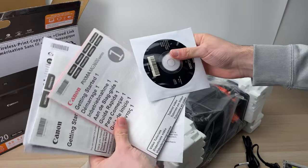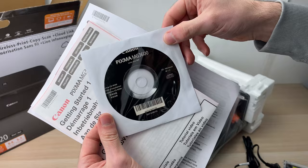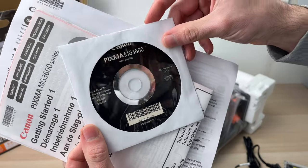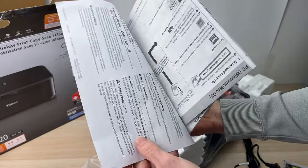You also have the quick start guides and the warranty card, but also a CD with the software for your computer — for a Windows computer. It's quite surprising because not many computers have a CD player anymore.